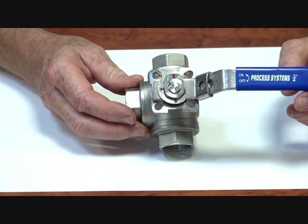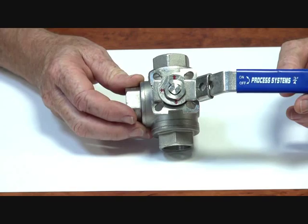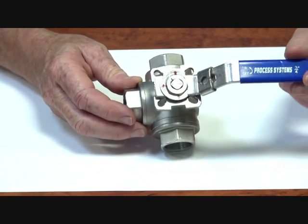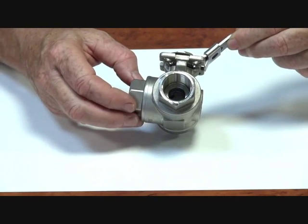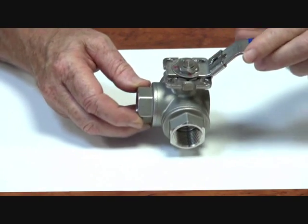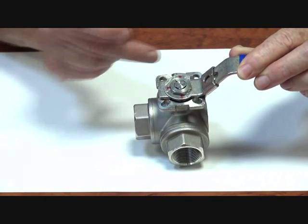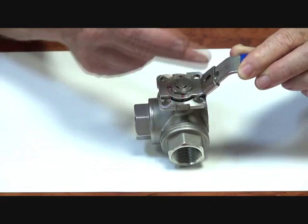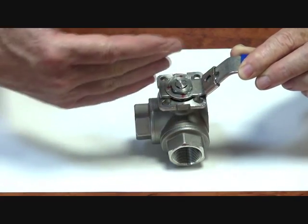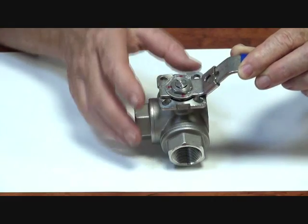BLS series three-way T port valve. This series is designed to have ports flowing straight through in that condition, or you can then rotate it through 90 degrees and the valve will connect these two ports. You can also have the valve rotated so that you can have that port connected and a 90 degree flow through here.